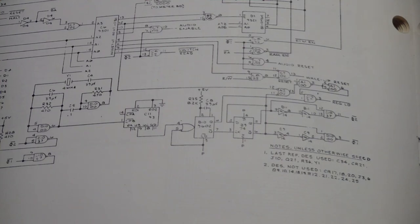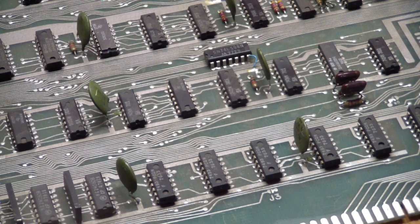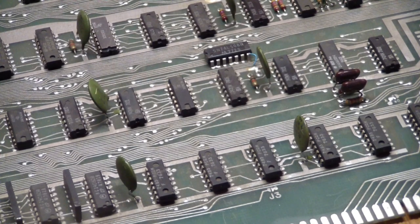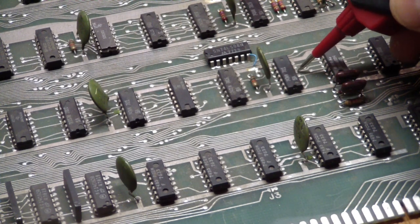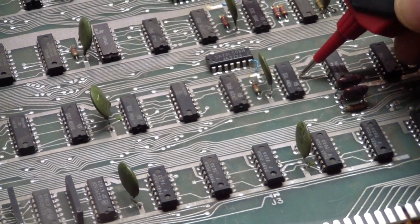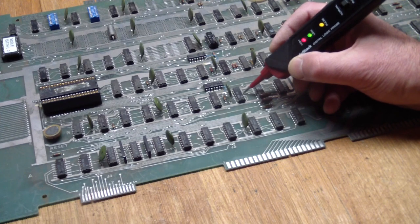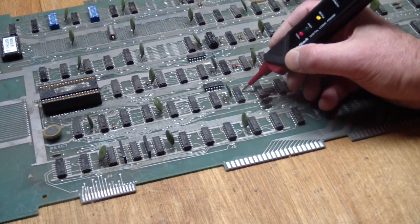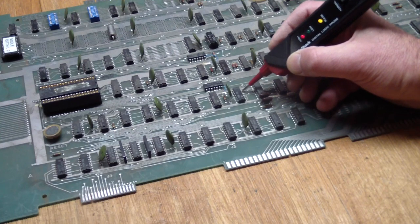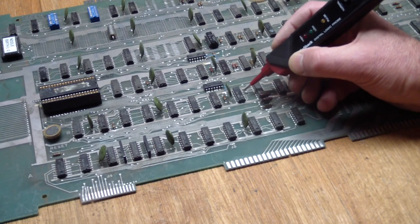Let's see what the probe tells us. Here's the flip-flop that's supposed to generate the two clocks. Pin 5 is the Q output and generates phase 2 — that seems to be working; we're getting a nice signal here. Now pin 6 is the Q-bar output, and we can see that looks kind of funny. It pretty much should look exactly the same as the Q output on the logic probe, but there's something wrong with this output, or something down the line is loading it down.